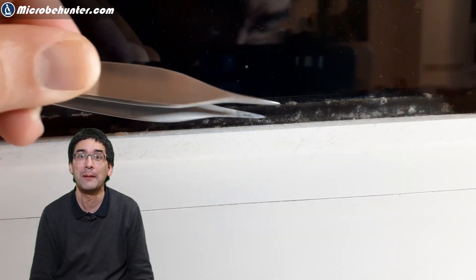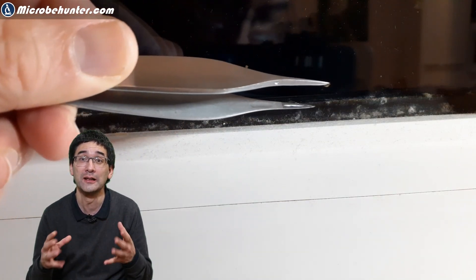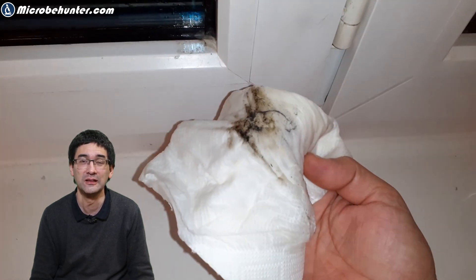Of course I had to collect a little sample. I used my tweezers, scratched some of the material off, and then put it on a microscope slide together with a little bit of water and placed a cover glass on top. Then I also had to wipe it a little bit because it didn't look very nice otherwise.